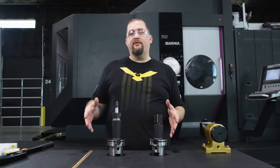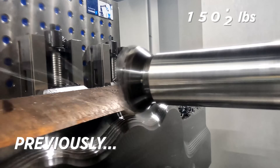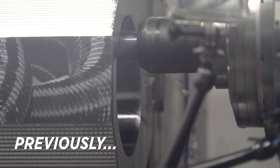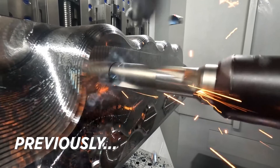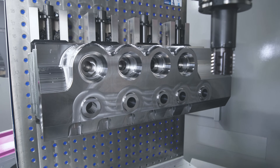Today we're continuing on with our 4140 part here in the Abarmia. You may have caught some of our other videos on this part where we came in with a 7792 high feed mill running at 350 inches a minute. Then we came in with a massive FBX drill and pre-drilled our counterbores. After that we used our inch and a quarter Harvey 1TE end mill and tore some material out of those holes. Then we came in with our inch and a half KSEM drill and pre-drilled all of our holes. Today we're going to get into putting our four pitch threads into this part.